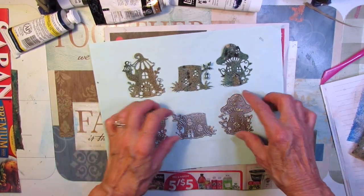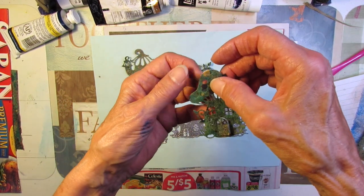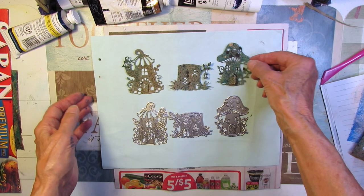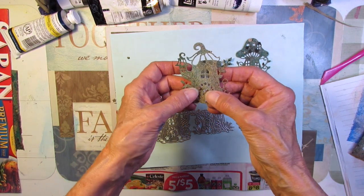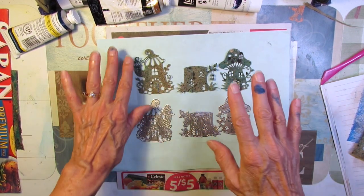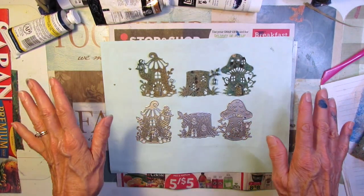Do you remember my little fairy house dies from BB Craft that I love so much? Look at the houses with the painty papers — I love it, especially this one. Now this paper is very thin, but the dye worked perfectly. I did not even layer it up with anything, but I love it — and they sparkle. They've got gold sparkles all over them. I did a haul and a demo on these and I will link that information below. If you'd like to order a set of these, they are super, super cute.